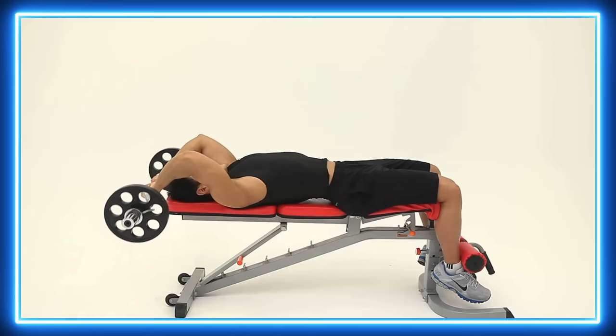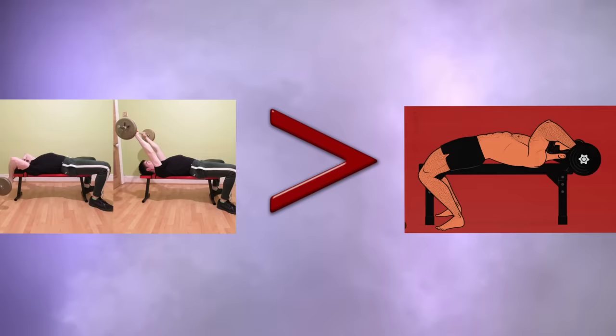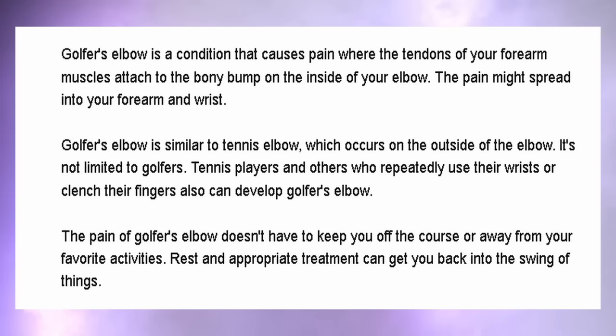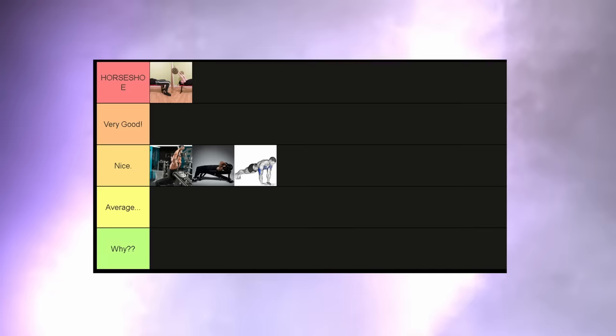Lying barbell tricep extensions — this is simply a better version of the skull crushers; this is what the skull crusher wishes it could be. By letting your shoulders extend more, you're going to be shifting more load onto the triceps. This is going to hit all the heads of the tricep very, very well. I even find it to be less taxing on the elbows, so you have less chance of developing some kind of injury. The only problem could be if you have little shoulder mobility — then I can see it being a bit uncomfortable. But for me, this is a top tier exercise.